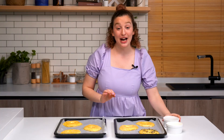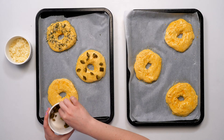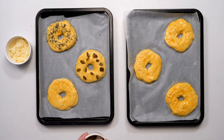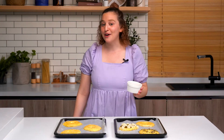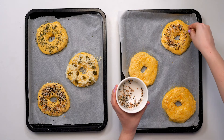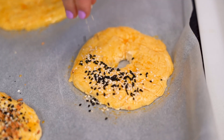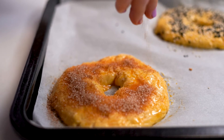For my next bagel, I'm going to do a cheddar and jalapeño. So I have some chopped jalapeños here — I'm going to put them on top and then sprinkle the cheddar on top. For the next one, of course, we have to use everything but the bagel seasoning. Next one, we have a classic sesame bagel. And for our last bagel, of course, it has to be a dessert bagel, so we're doing some cinnamon sugar.